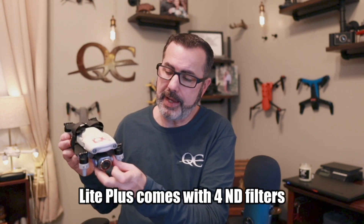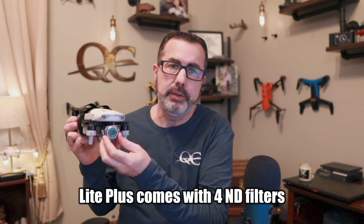Before I get into that, I just wanted to point out they also sent me filters for the Evo Lite Plus. This is the exact same size as the Evo 2 Pro, so if you already have those filters you're good to go — you don't need to buy them. But they are not for the Evo Lite, just the Evo Lite Plus. They sent me an all-day pack — ND4, ND8, ND16, ND32, ND64, and ND1000 — and a CPL filter.